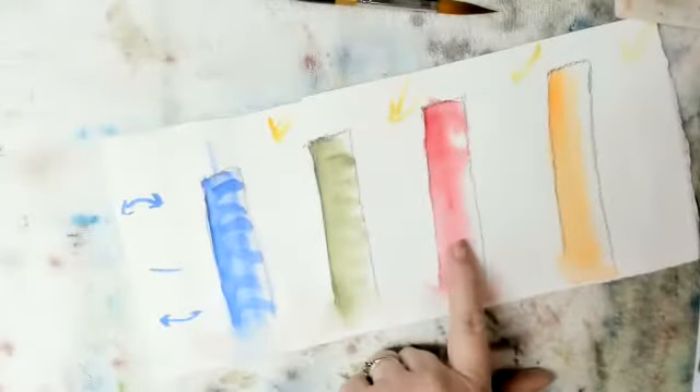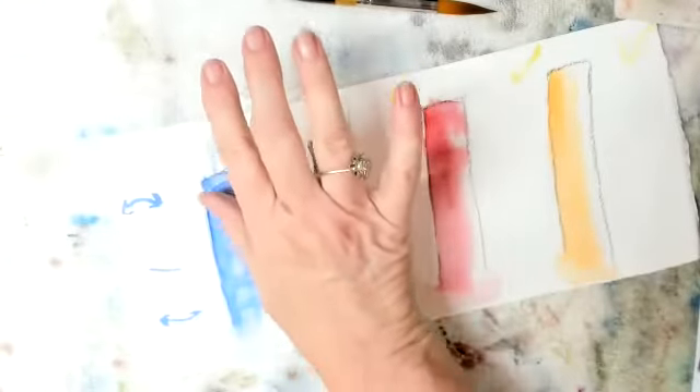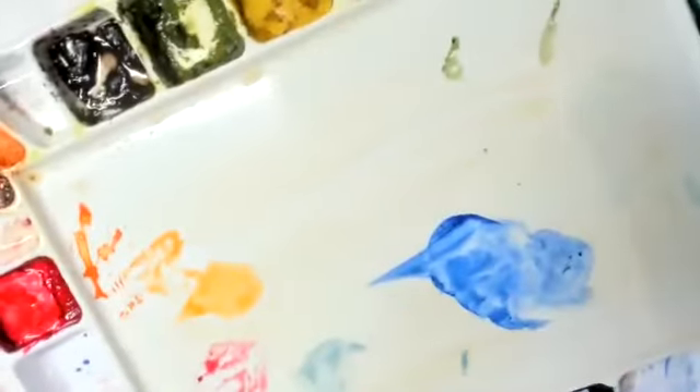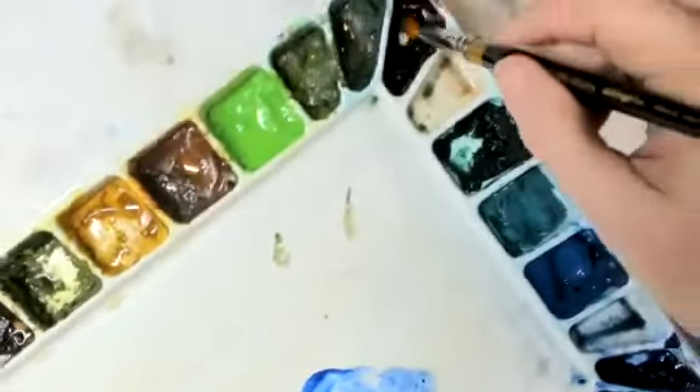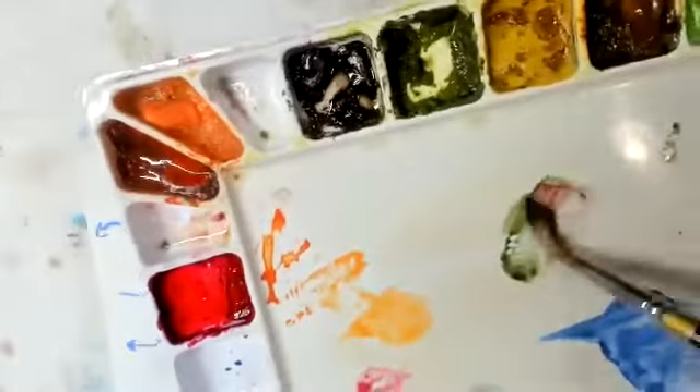I'm going to let these dry by themselves. Notice I tested it — just gently. I'm going to mix — I'll show you how I mix mine. I'm going to get my green, and I'm going to get some crimson.